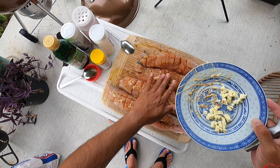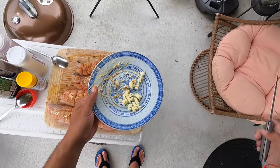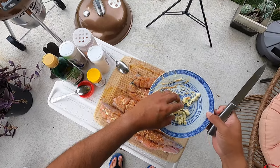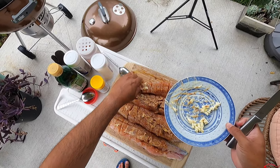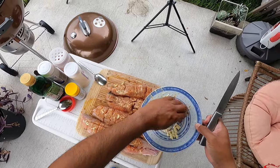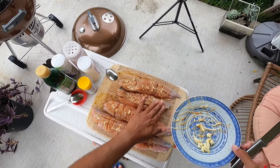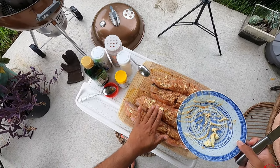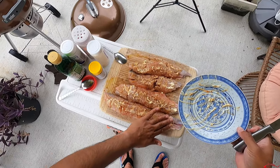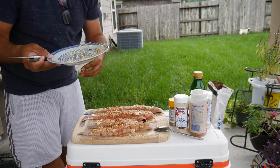When this butter starts cooking and melting, it's going to go into all of those grooves and all those scores. We'll also do butter and lime juice and pour it over when we're done — we're making fish tacos, by the way. Very healthy servings of butter, because it's nice and healthy for you.